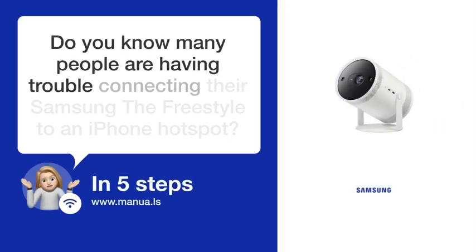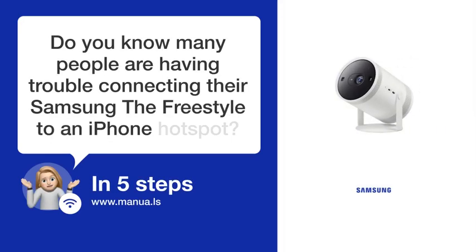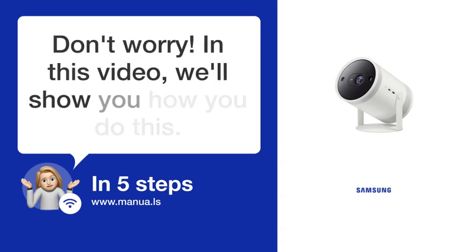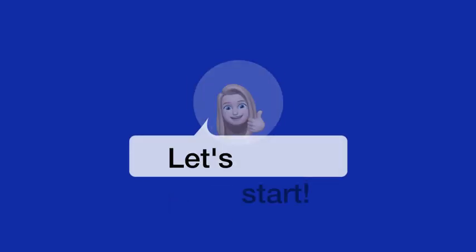Do you know many people are having trouble connecting their Samsung the Freestyle to an iPhone hotspot? Don't worry. In this video, we'll show you how you do this. Let's start.